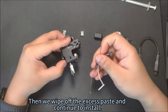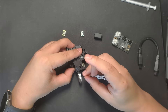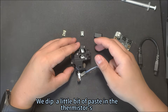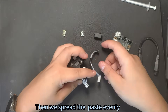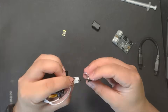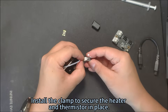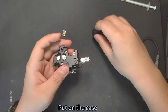Wipe off the excess paste and continue to install. Let's put in the thermistor first — dip a little bit of paste on the thermistor, then spread the paste evenly. Install the clamp to secure the heater and thermistor in place, then put on the case.